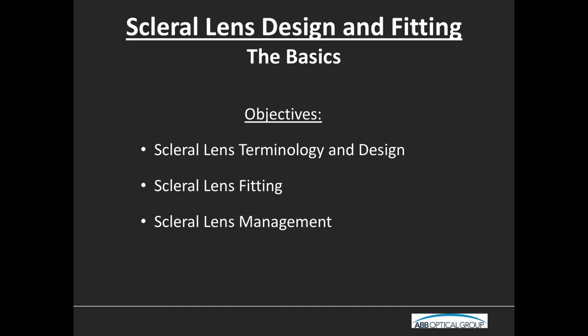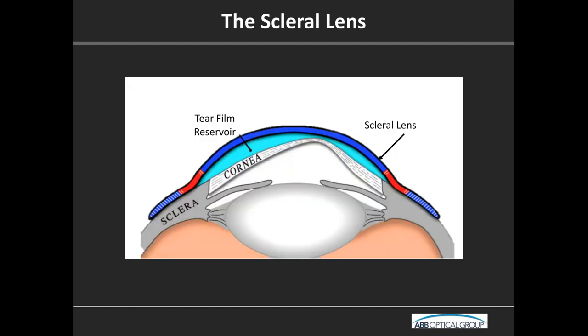Most of us are probably familiar with what a scleral lens is. Essentially, the scleral lens is intended to vault over the cornea. This is an ectatic cornea — these lenses are fit on irregular eyes. You get a nice fluid bath for the cornea, and then the lens lands on the conjunctiva overlying the sclera.